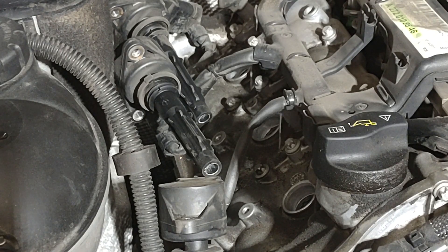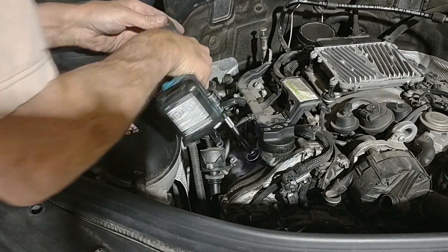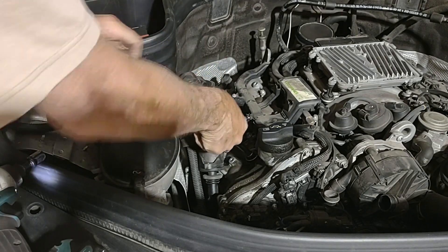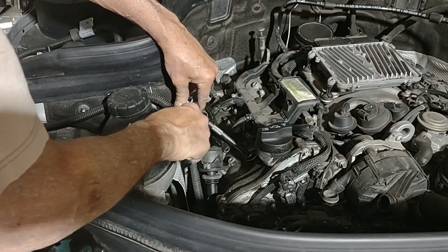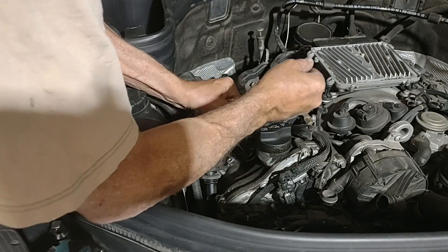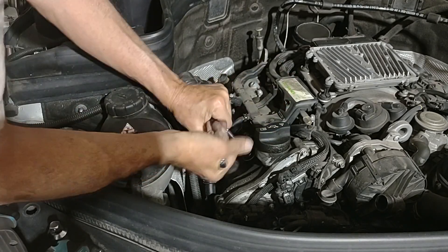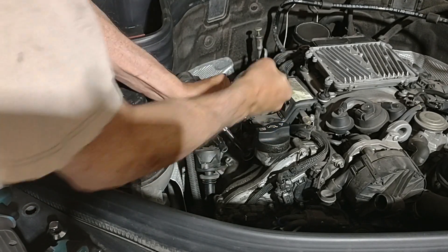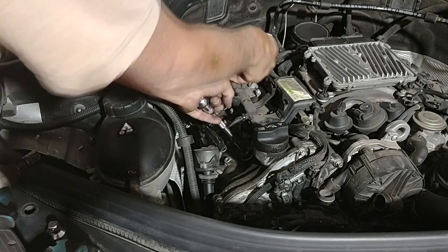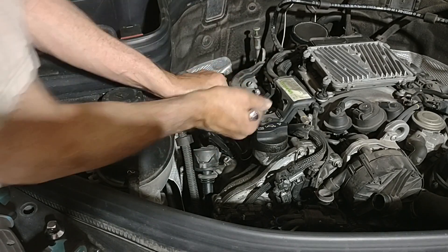All I need is an appropriate spark plug tool. You can use a tool like this for removal — I wouldn't suggest it for installation. As it turns out, I'm going to need to use a ratchet anyway. Very often an impact wrench with a lot of extensions doesn't really work very well. That's been in there a while — that's probably why it didn't work very well. These are good and tight. This is a 159,000 mile car, so perhaps these haven't been changed yet.